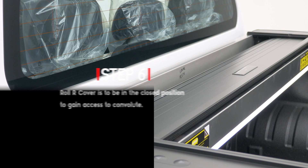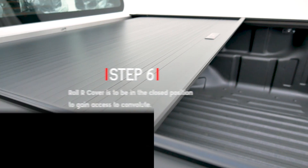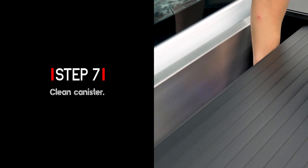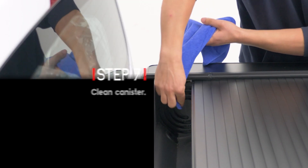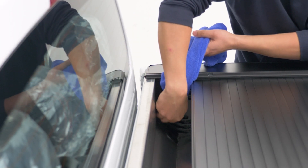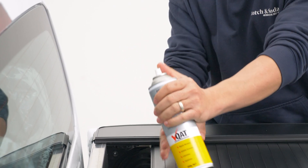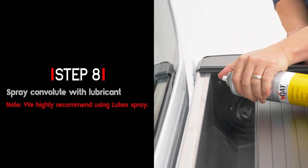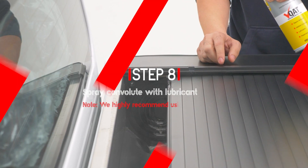The roll cover is to be in the closed position to gain access to the convolute. Clean the canister, then spray the convolute with lubricant, lubricating both sides.